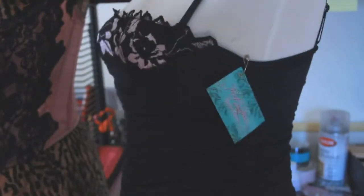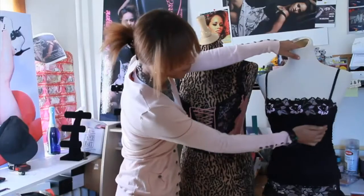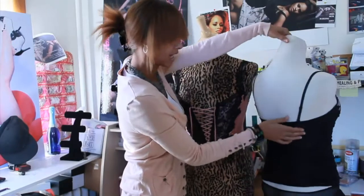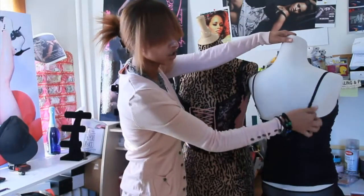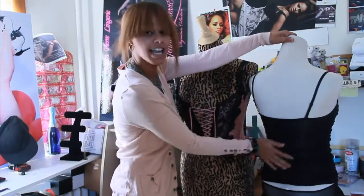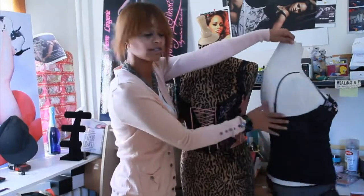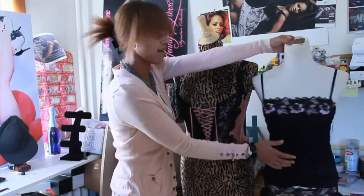Antique Rose is a corset with straps and a built-in bra inside — you can feel it, it's nice and sturdy — with straps that go all the way around to adjust. This type of corset you have to put over your head; you can't zipper it, clasp it, or snap it.